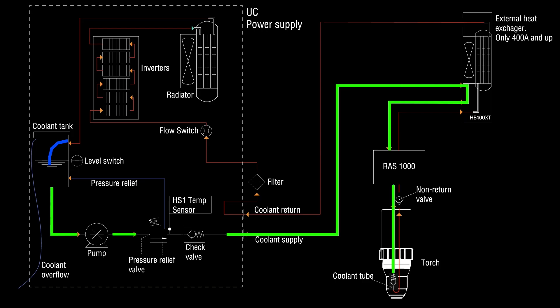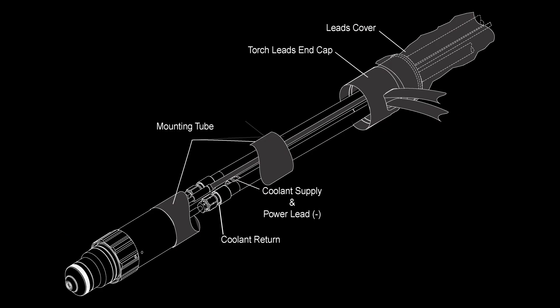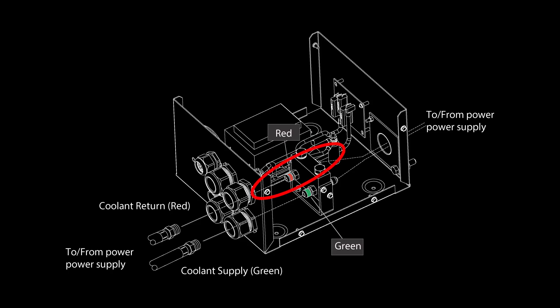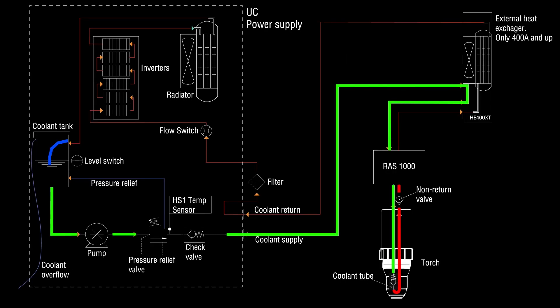After the coolant exits the coolant tube, it cools the consumables and exits the torch. Inside the positioning tube, there is a check valve in the return line that prevents the coolant from flowing out through the return line. We then come back to the remote arc starter where the torch leads connect to the coolant return hose. From there, the coolant flows through the external cooler if the plasma is above 400 amps, or directly to the plasma if it's rated below 400 amps.